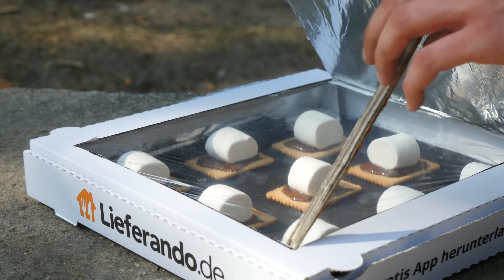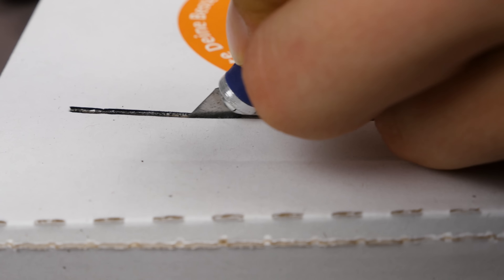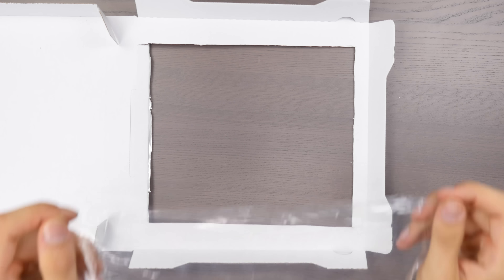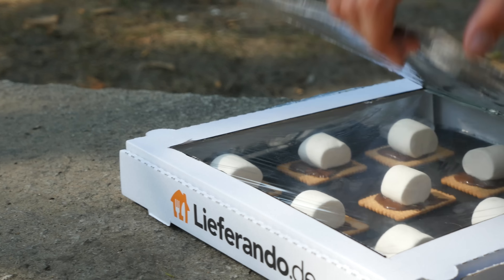Number 7. Let's continue with the homemade solar oven. Draw three lines on the lid as shown in the video, then carefully cut into these lines. Stick some aluminium foil on the inner side of the lid. Then stick some cling film over the cutout window. Now all we need is just some aluminium foil and some black cardboard, and done. With a bit of help from the sun, you can warm up your food.